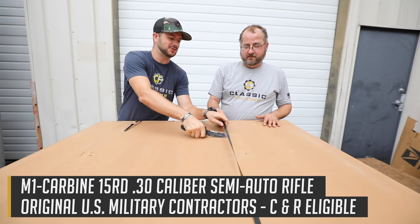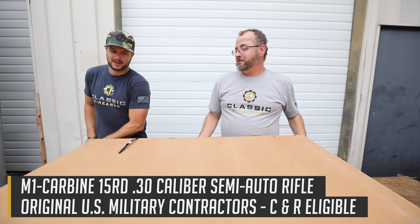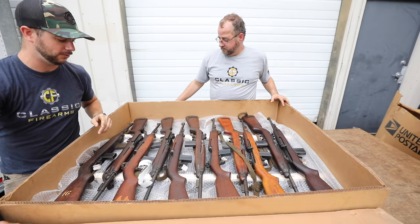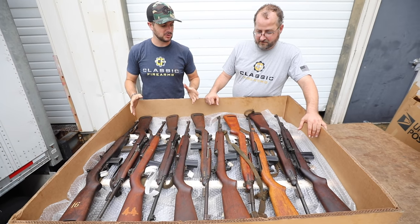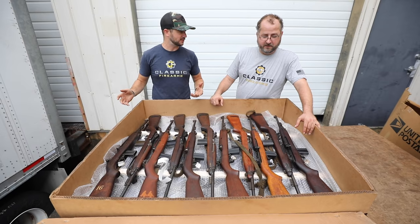I am very excited about this because the first rifle I ever shot was an M1 carbine, and I still have that one in my safe. It was — or is — an Underwood M1 that I think was made late in '43. And now we've got a mixture of Underwood, Inland, and maybe a few other US manufacturers.